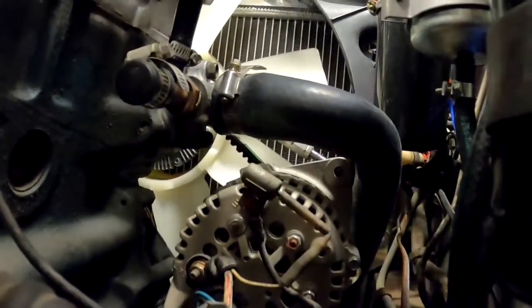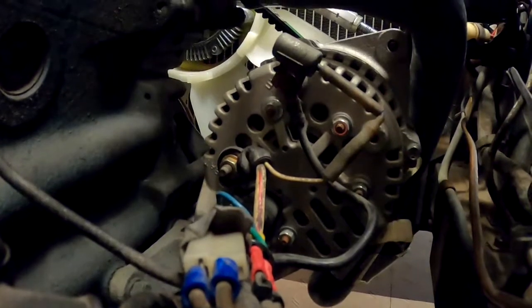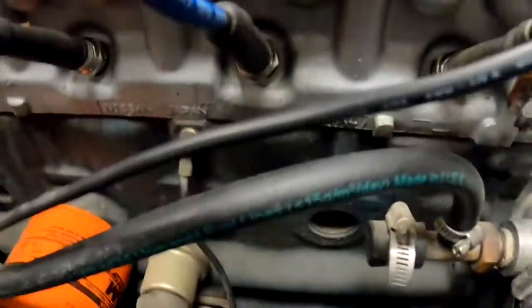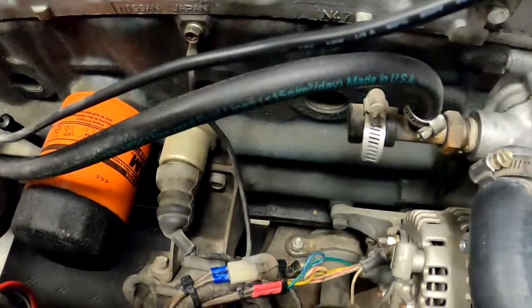Here's my alternator. The only thing you have to do is put a connector on there — that's for a two-wire, newer style alternator. You can find these connectors on eBay.